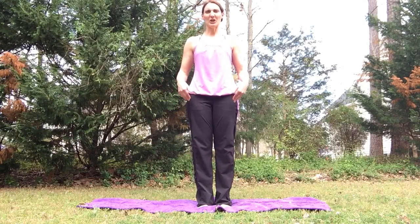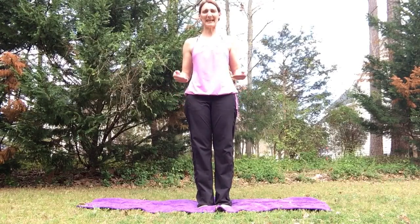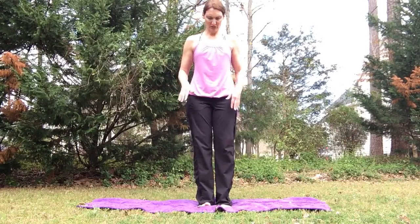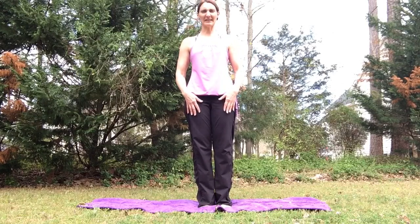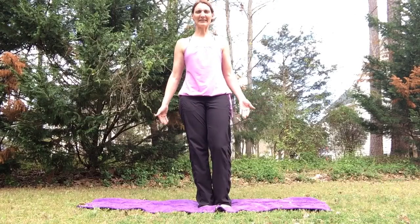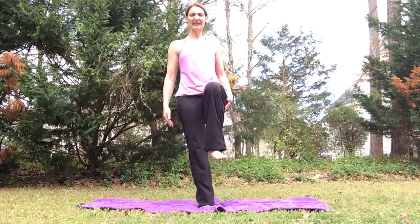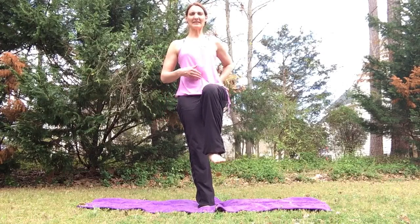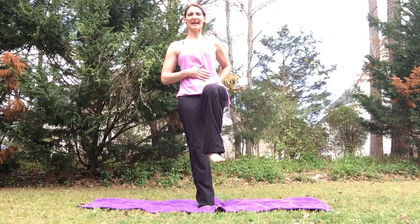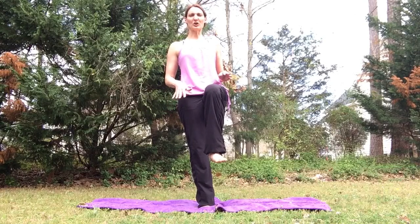For balance we're going to start with our feet about hip width distance apart. We're going to do a standing twist, so you'll have the option to modify as you go along. Starting with soft knees and feet hip width distance apart, on the inhale we're going to lift up our left leg. As we lift the leg, keep that spine nice and long — you might find something to focus on ahead of you, keeping the knees soft and those toes grounded.